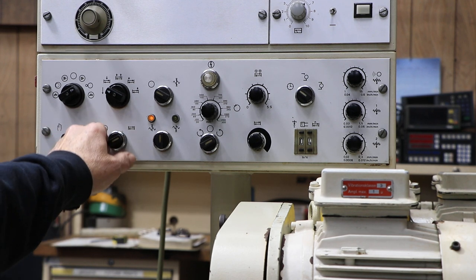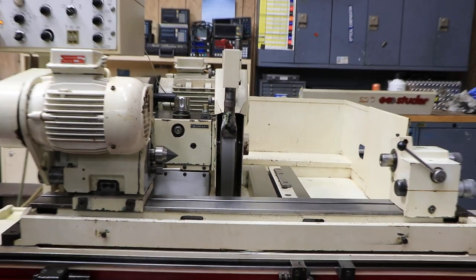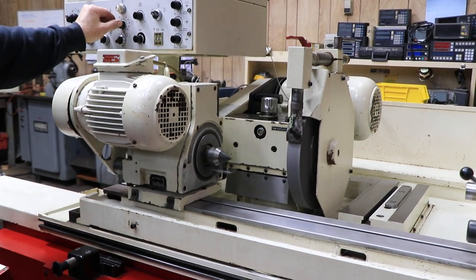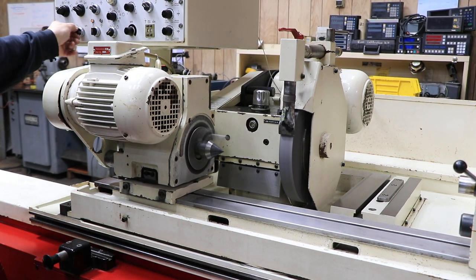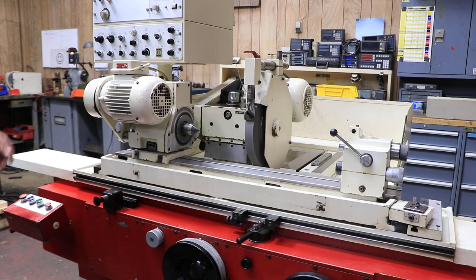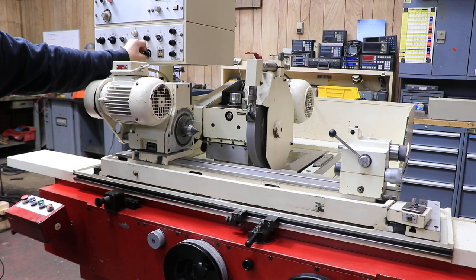You have the ability to bring your slide in and out for doing setups in manual mode. You can also start the workhead — it's variable speed, so you can speed it up or slow it down. Your table can also be run manually. These are all manual operations right now; we're not doing a cycle. Table speed is adjusted here — slow it down or speed it up.